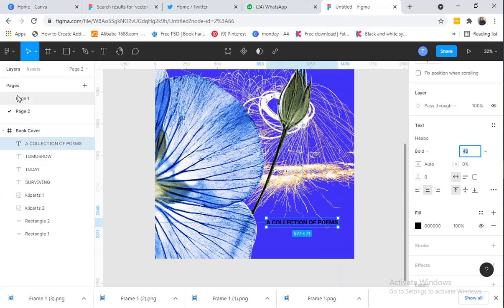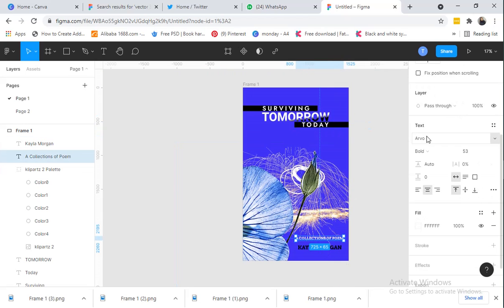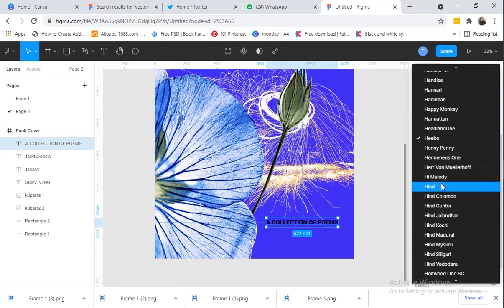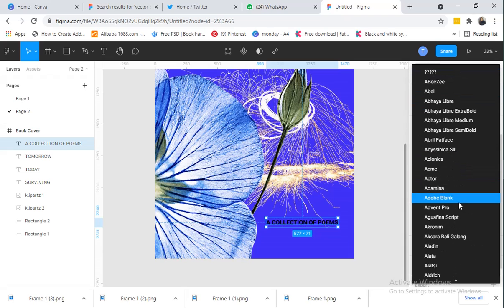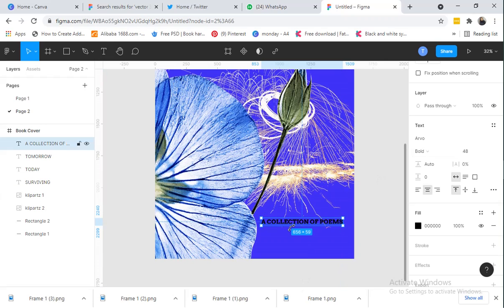Let's check — I think we have this in another font style. It's 'Avow,' size 53, bold. I really do not like to use too many fonts in my design — a maximum of two or three. So let's set it to 'Avow,' size 56.